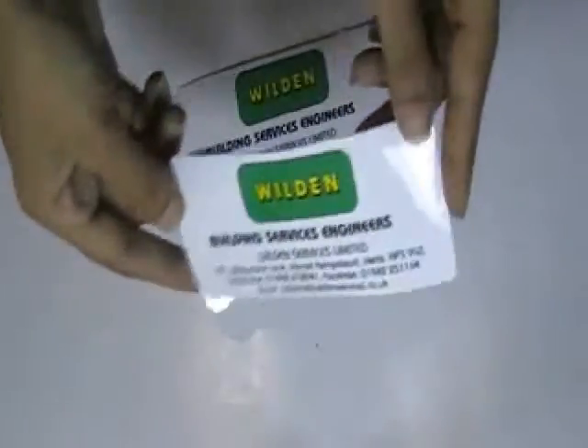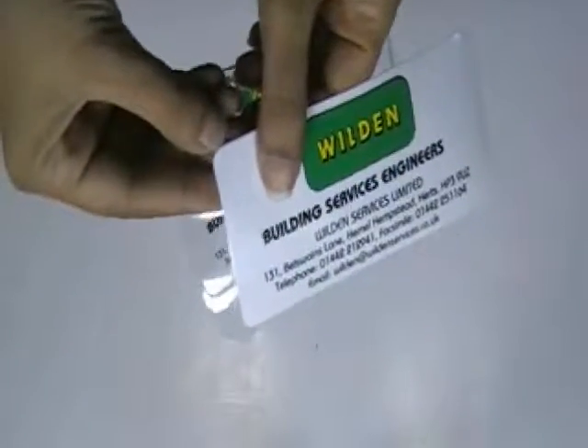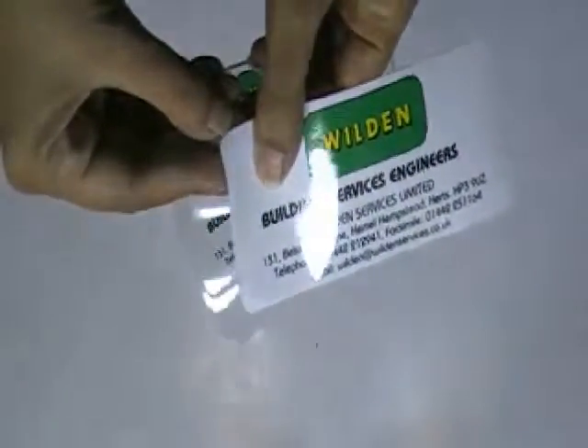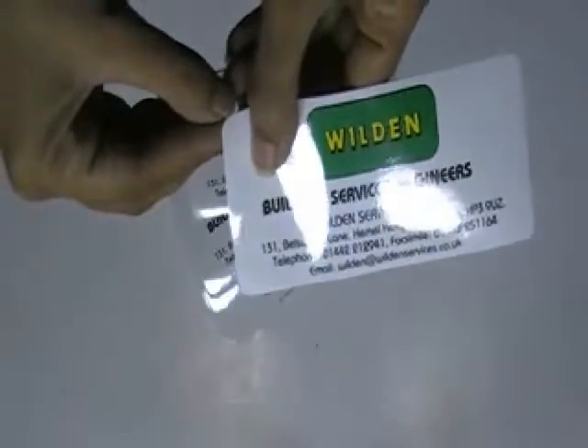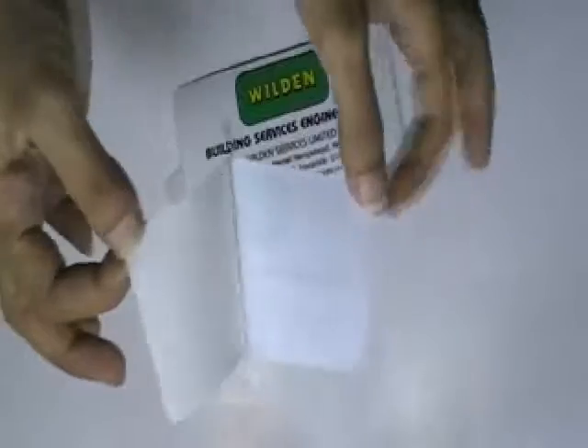This video is about gun stickers. Here are some stickers which are printed in our screen printing house with the custom design of our client. They are made from white vinyl sticker stock and are shine gloss laminated.